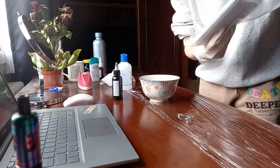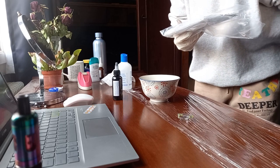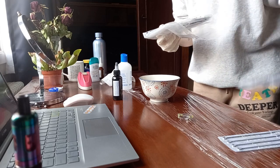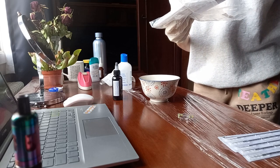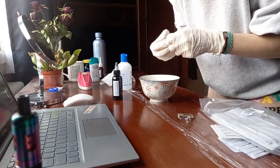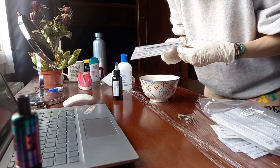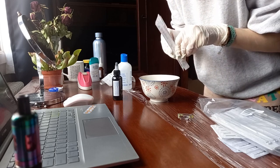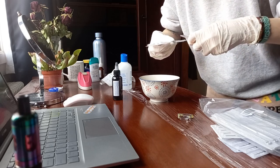Today I'm going to use a three round liner needle. I used a five round liner needle last time and I wanted to try a three instead, because I want the lines to be not too thick. If it's not good I'll just change the needle — no problem. I got these from Amazon.